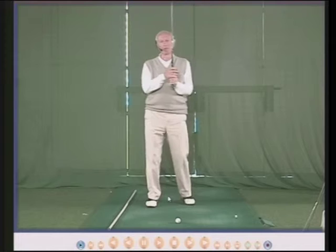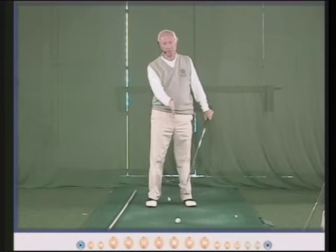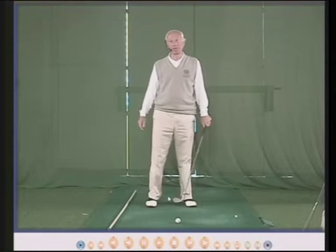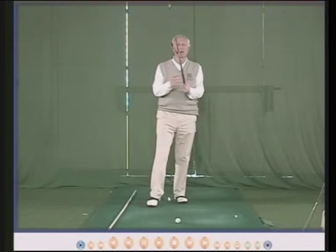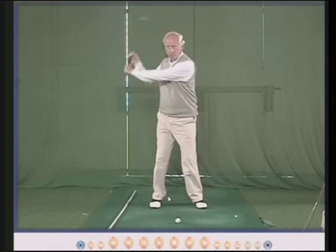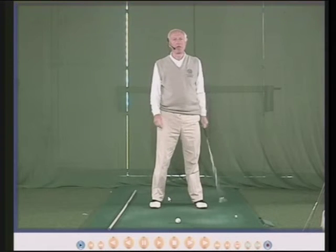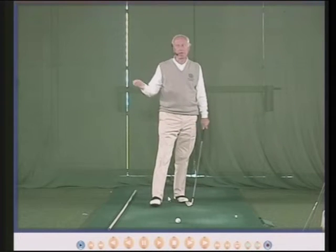Hello there, my name is Peter Thompson, and I've been coaching golf now for over 40 years, and coaching to me is the best and most satisfying part of the game. This DVD will be asking the question: how far should the club go back in the backswing? I'm asked this question every day in my studio.